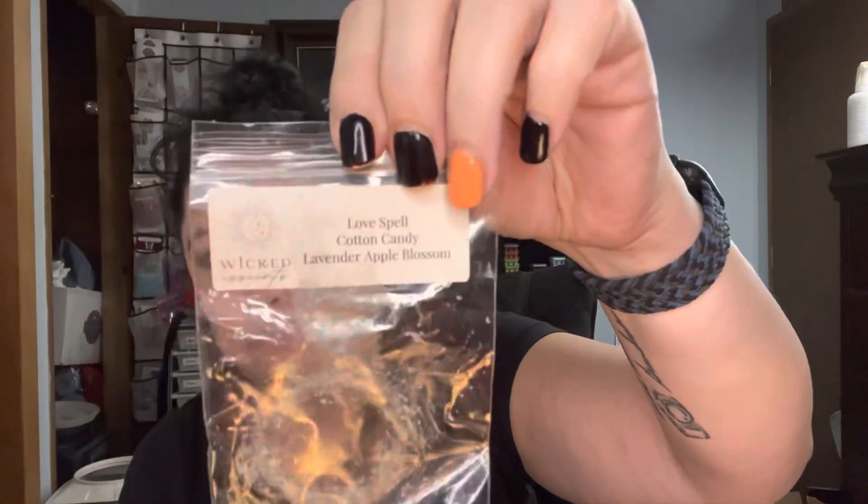Onto the bags — I'm a little late getting these done this week; I was supposed to do it on Sunday and totally spaced it. This was a different one: Wicked Essence Love Spell, Cotton Candy, Lavender, Apple Blossom. I warmed this in here and it was really good, but to me it wasn't all that memorable. There wasn't anything that grabbed me and said 'Ooh, look what I'm warming.' While I do like Love Spell and Cotton Candy scents, it was just okay — it didn't capture me.